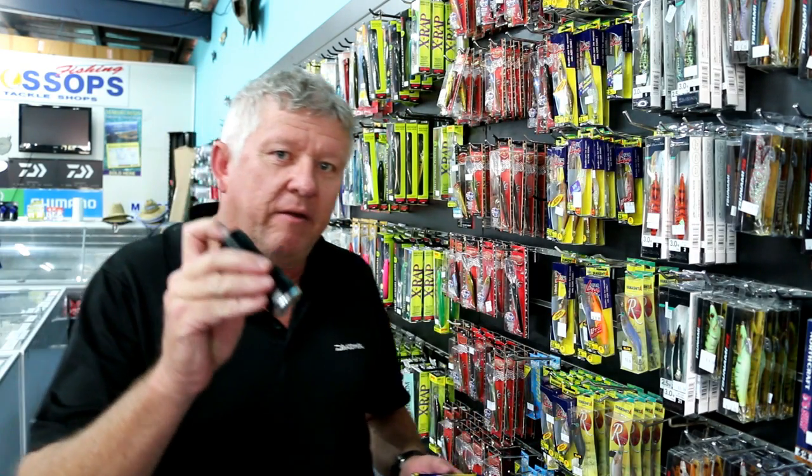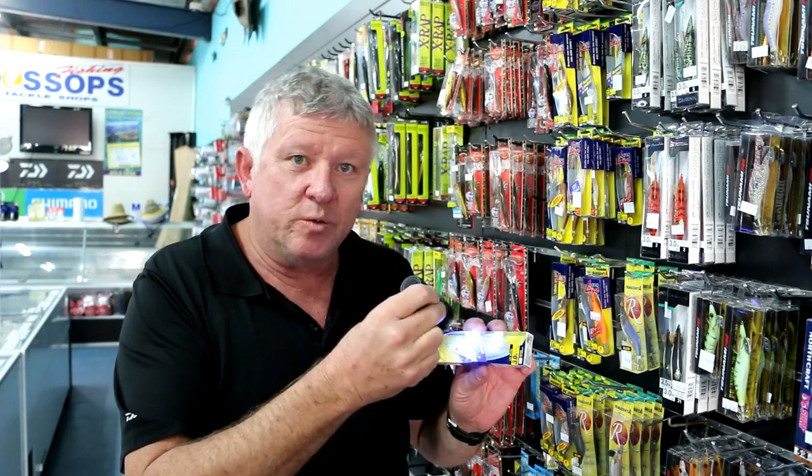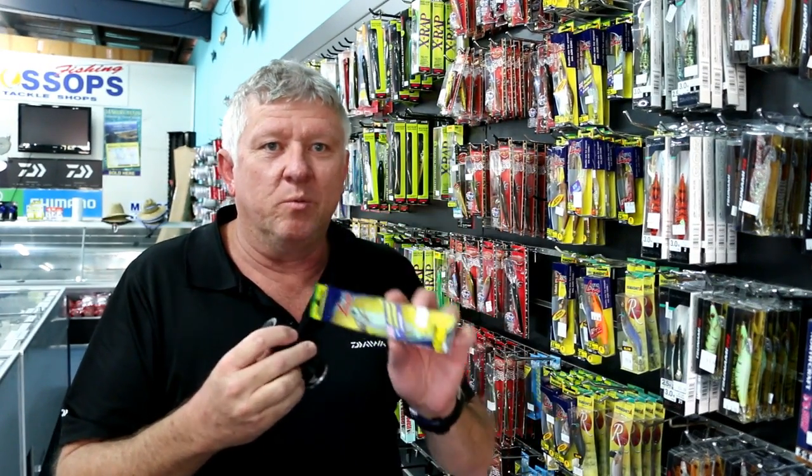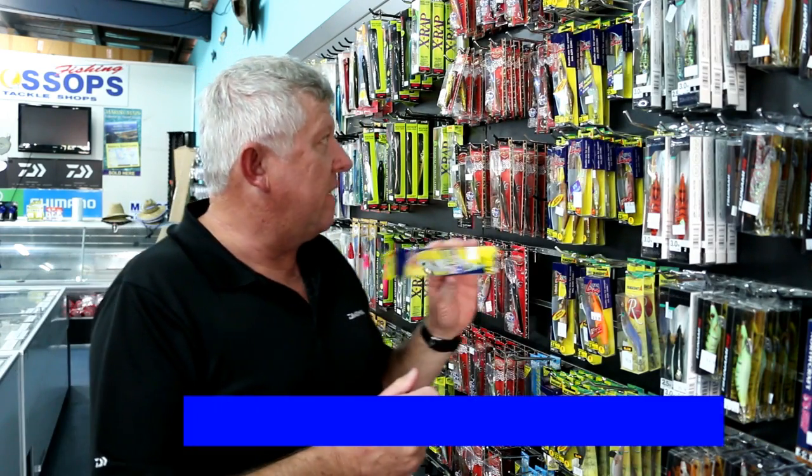Another option you have is using a UV light to charge your squid jigs up, illuminating them and dropping them in the water — it really attracts squid. This is the Yamashita brand, one of our best sellers.